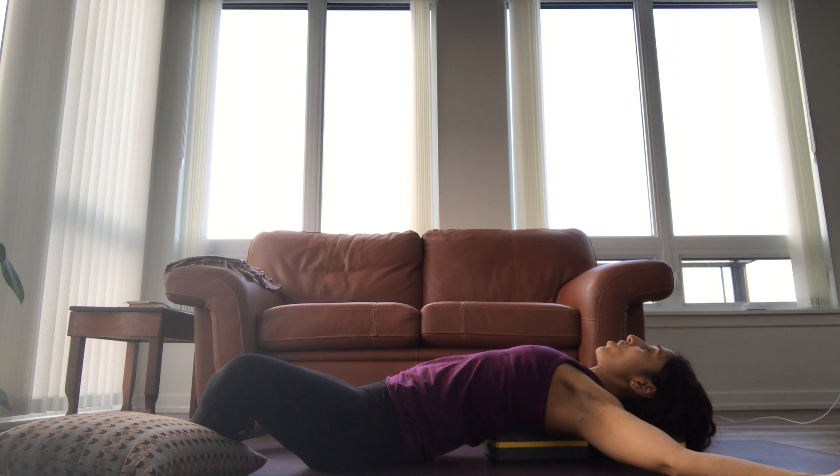Allow your jaw, your face, your teeth to all relax. As you breathe in, feel your chest rising and opening. And as you breathe out, just melt into your blocks.